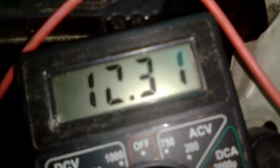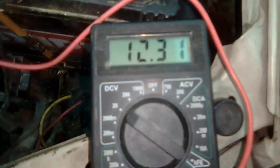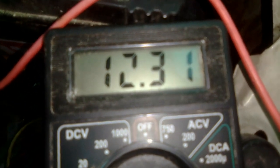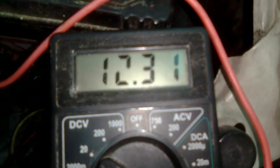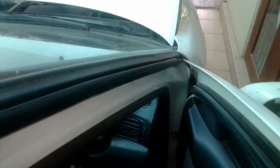Right now what I'm going to do is start the vehicle and check the condition. Usually when starting the vehicle the voltage value should go down, but after one or two minutes it should come back to the original value. Let me start the vehicle and show you.